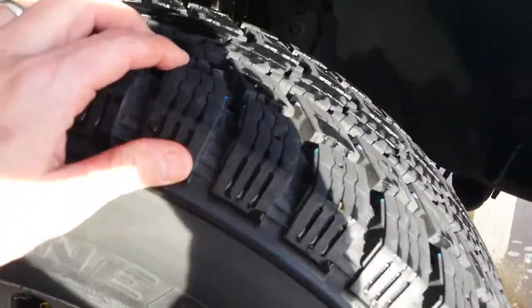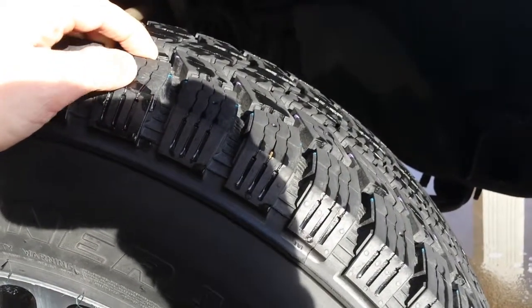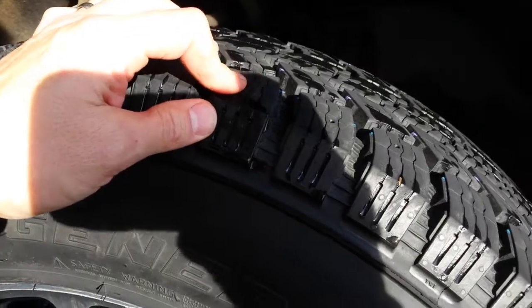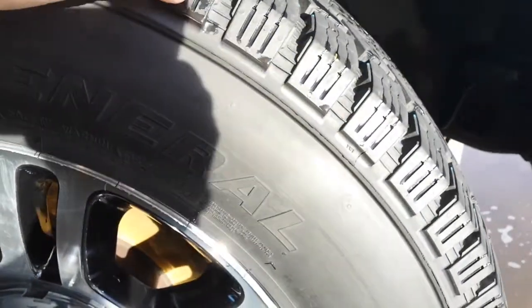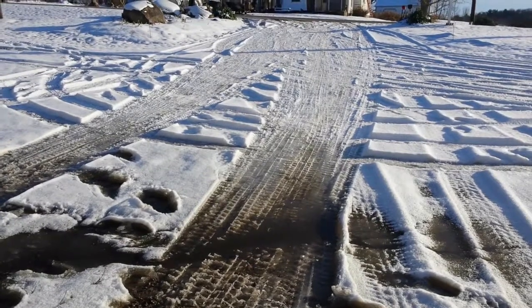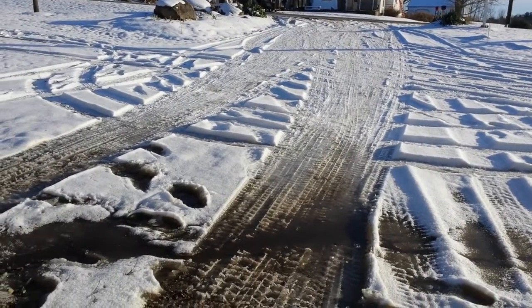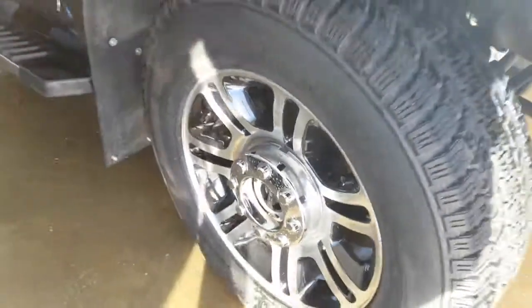Some things that I liked: I liked a lot of the reviews that I read, and I liked the tread pattern — lots of good sipes in there. Compared to the stock Michelins, it's just night and day. You can't really drive this thing in hard-packed snow, a little bit of ice, or slush with the stock Michelins — it just doesn't go. So much torque.